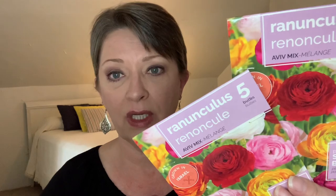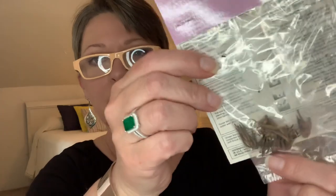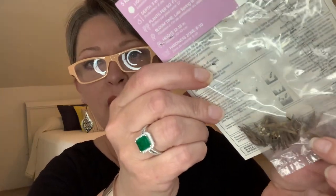I bought some flower bulbs. This is the first time I've bought their bulbs — I've bought their seeds many, many times and absolutely love them. It's the first time I ever bought bulbs and I just thought these were so pretty. I'm going to completely botch the name — is it Ranunculus? You get five bulbs, and it says they're grown in Israel. It's the Aviv mix. Plant now for summer blooms — you get five little bulbs in there. I just think they're beautiful and I want to try planting the bulbs.